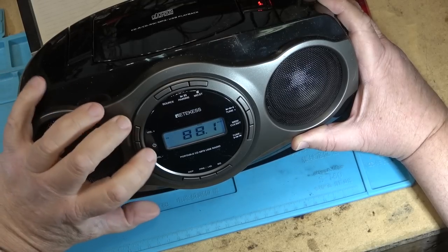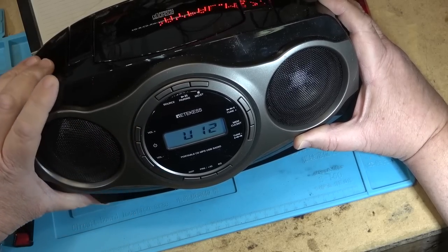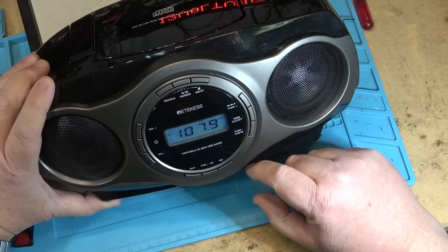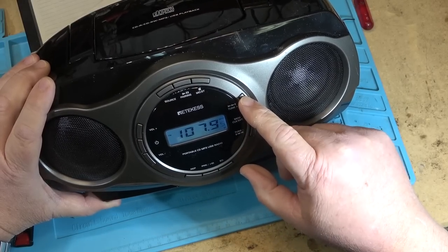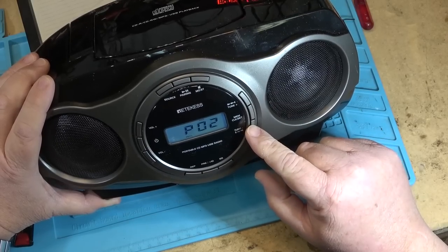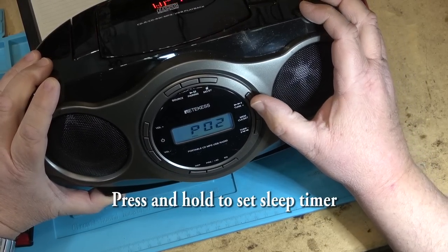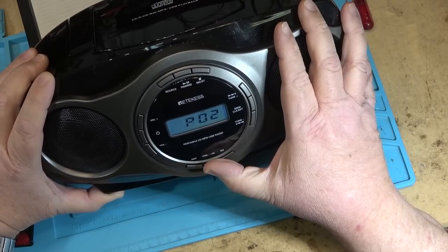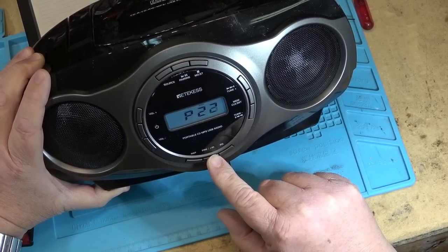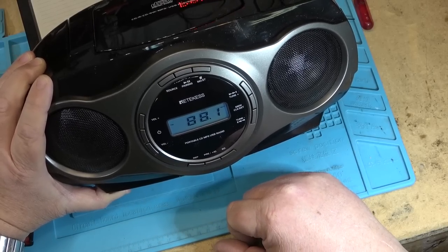To set station memory, I've got this set to 88.1 — CDC radio — just because I can. Then press the stars to memorize the station, select which memory you want to store it in, press and hold, and it'll take you through all 30 presets one at a time. I think I stored this in preset one — that's how you set the memory.